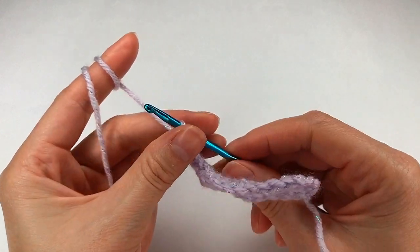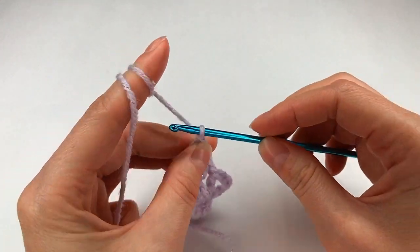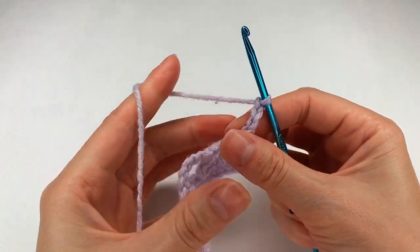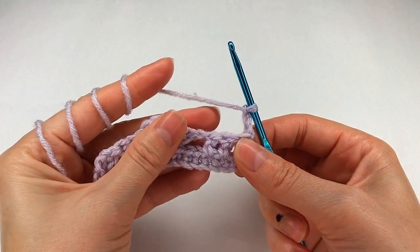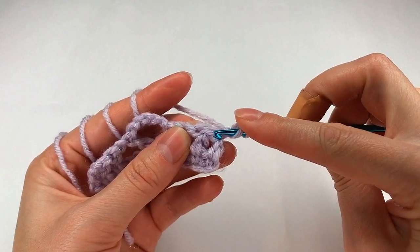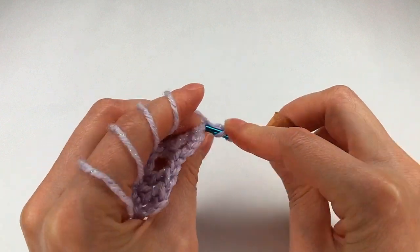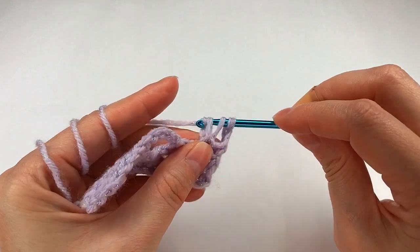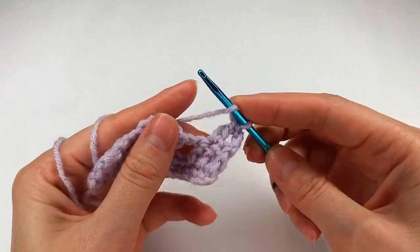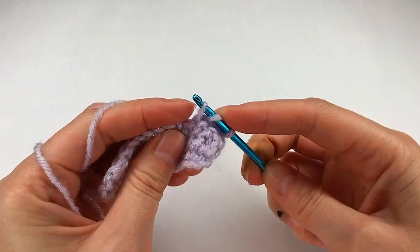Row 3. I chain 3: 1, 2 and 3. Turn, I yarn over, skip the first stitch right here, go to the next one, make a double crochet, yarn over again to the next stitch, a double crochet.